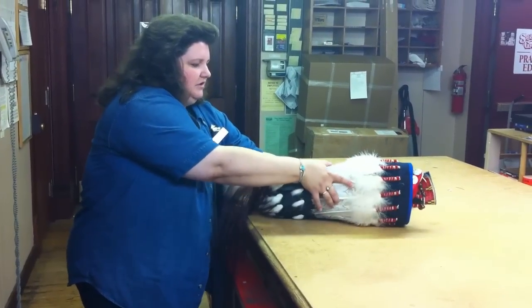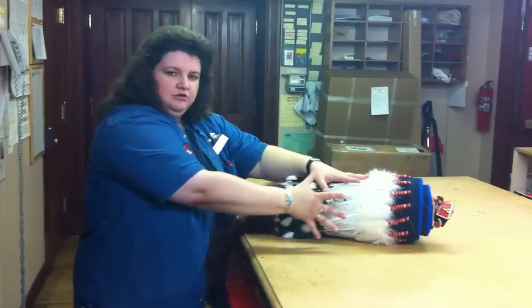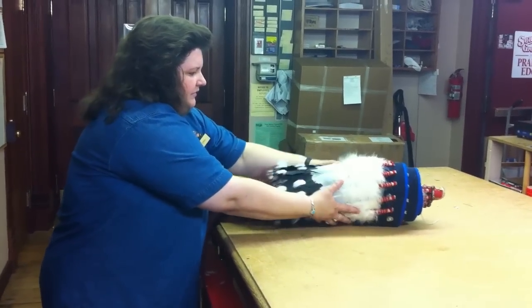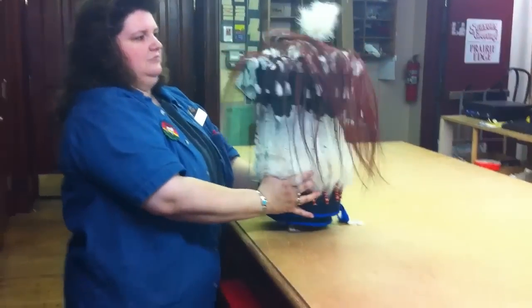You don't want to roll it super tight because the feathers are reinforced in the back so that they lay flat. You don't want to pull too tight because you could break that reinforcement. But it's just a nice neat little roll — you roll it up just like a sleeping bag.